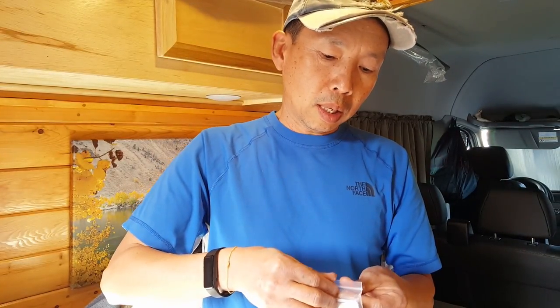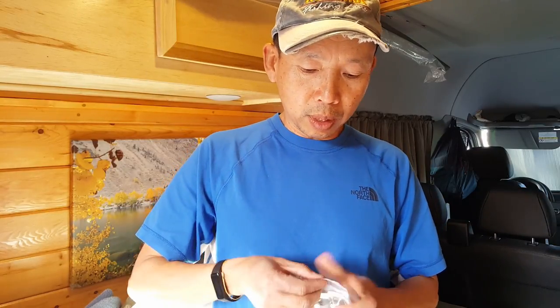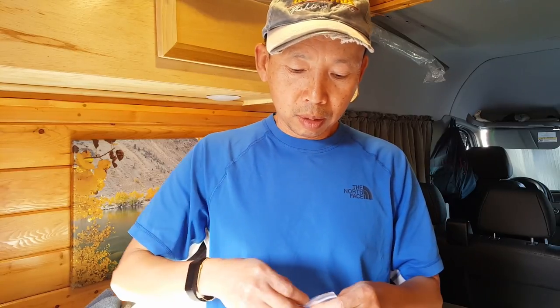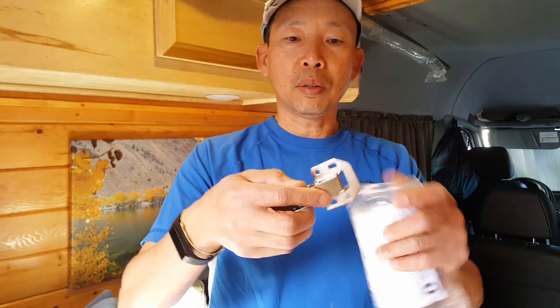These are designed to hold the cabinet doors up when you open, so you don't have to hold it. The ones I have right now are just regular door hinges that don't hold the door up. It's four inches — very durable.